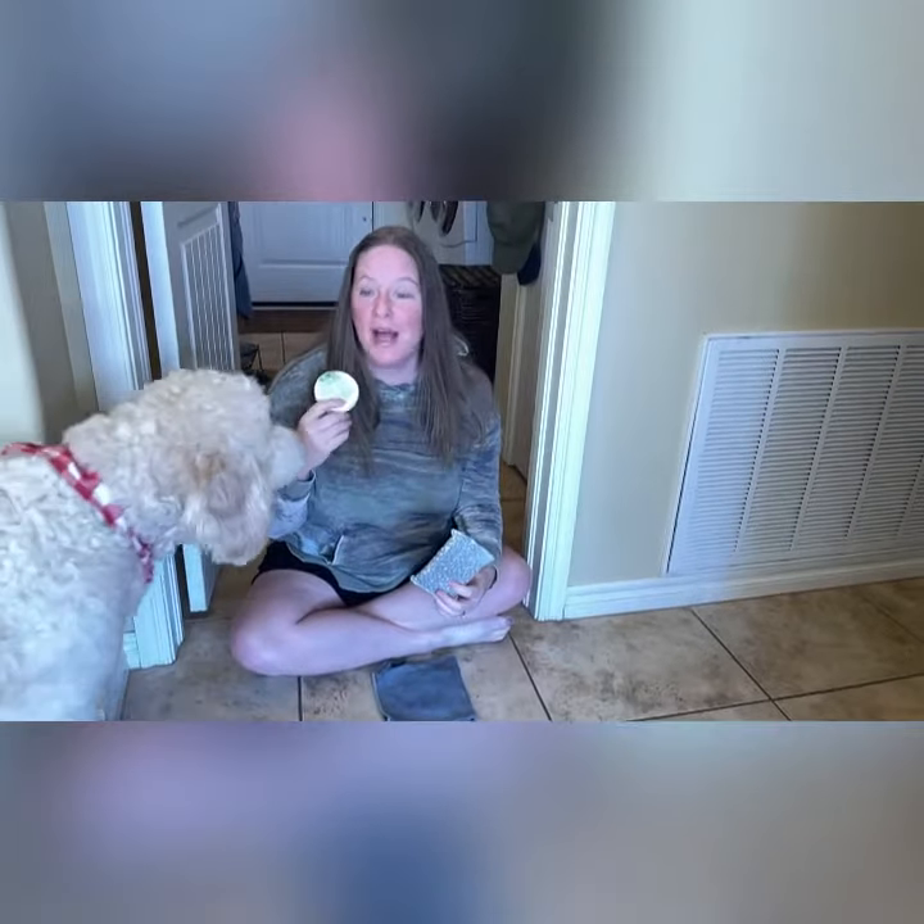Hi guys! Today's spring cleaning tip is cleaning your grout. I'm going to be cleaning this area that's one of our most high-traffic areas — our little dog goes in and out from the garage, and people come through the laundry room so many times during the day.